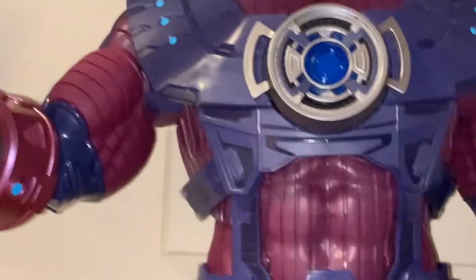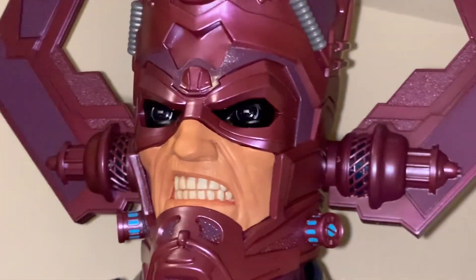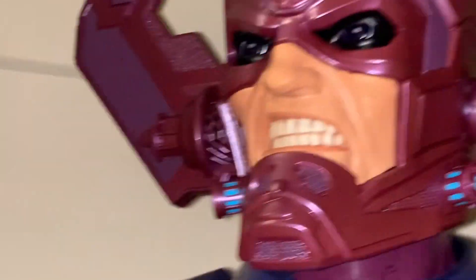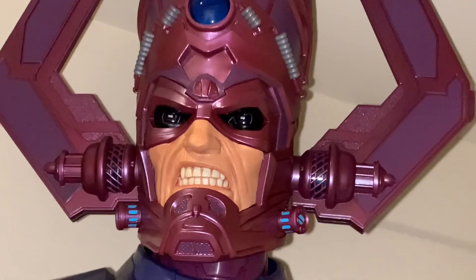You could even get in close with the face. And yes, of course, he did come with the two other face plates. One is Doom, and one is the skeleton Galactus. I don't know why — I mean, I know why they gave us the Doom, because it happened in that one issue. There's a lot of other cool stuff that happened with Galactus that only lasts like one issue, so why did they give us that?